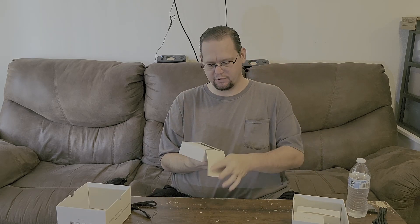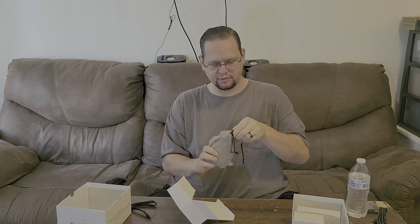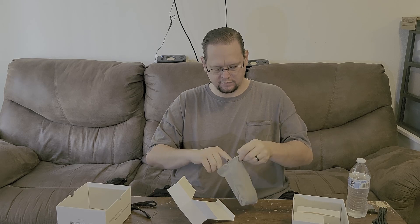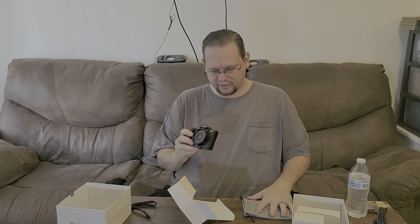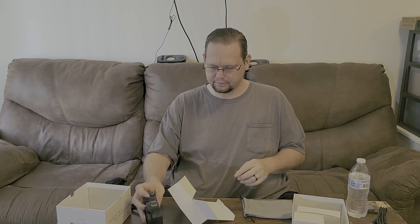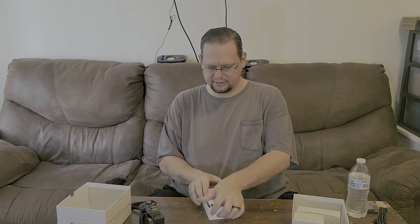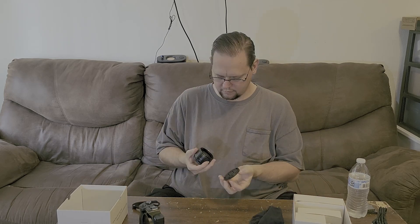And then this will be the body of the camera. The lens comes in a carry bag and so does the camera, which is always cool. It does feel a little light. I'm going to put the camera carry bag back into the box again.